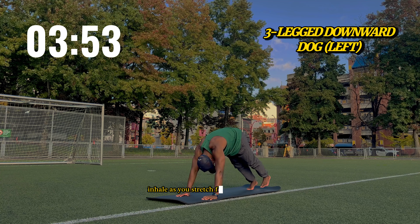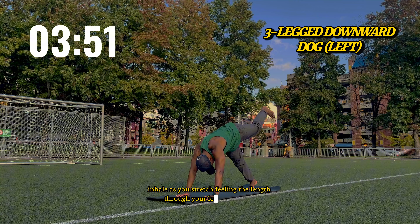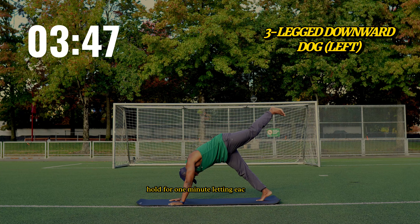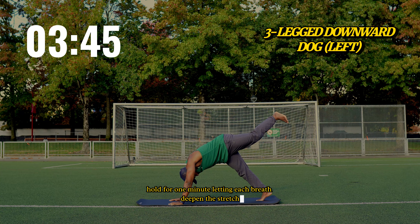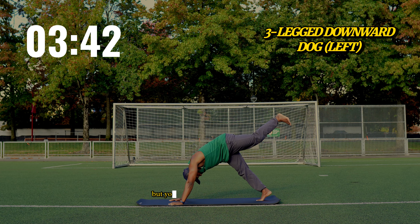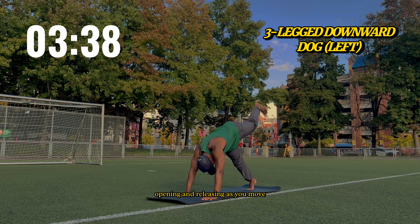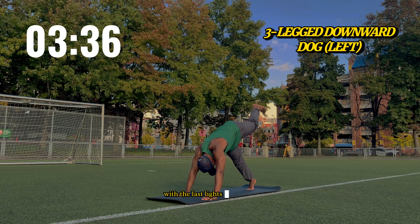Switch sides, lifting your left leg toward the sky. Inhale as you stretch, feeling the length through your left leg and hip. Hold for one minute, letting each breath deepen the stretch. The world is getting quieter, but your body feels alive with energy, opening and releasing as you move with the last light of the day.